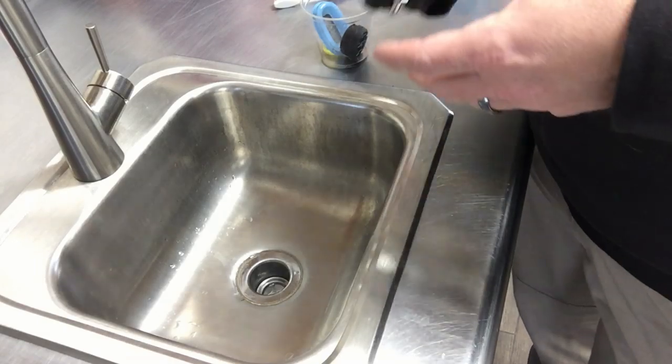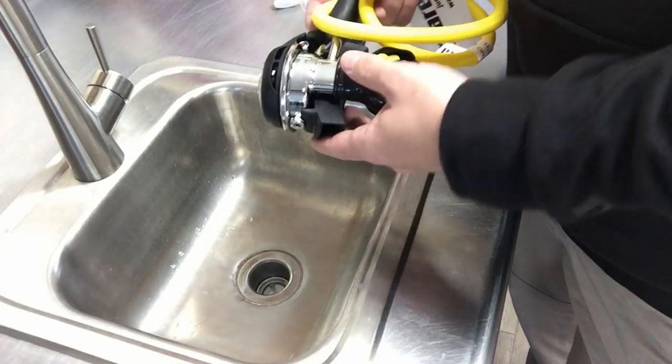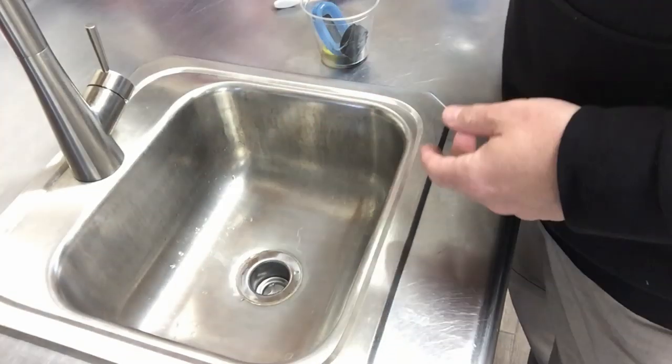A lot of new divers will make the mistake of taking their second stage and just rinsing it off under the water, thinking that it's clean. But sometimes we actually have to take the face plates off and take the diaphragm out and wash it.